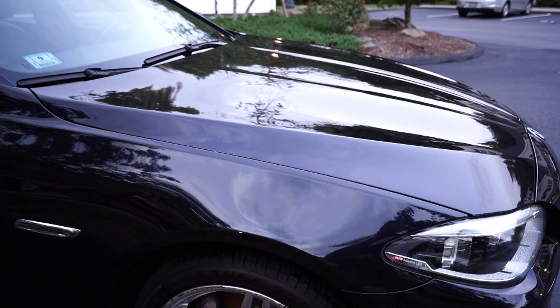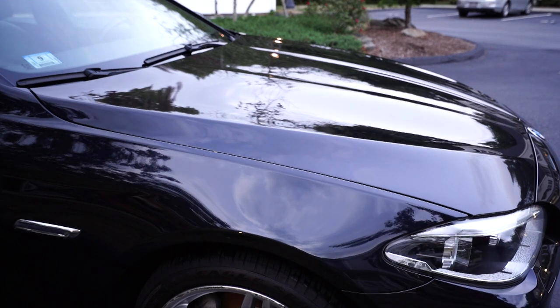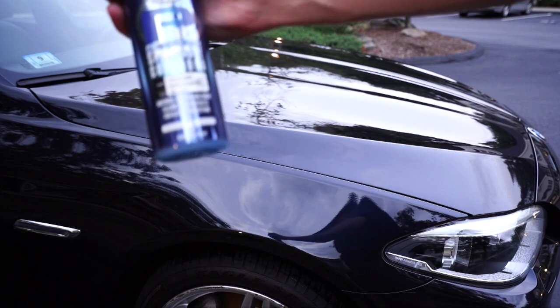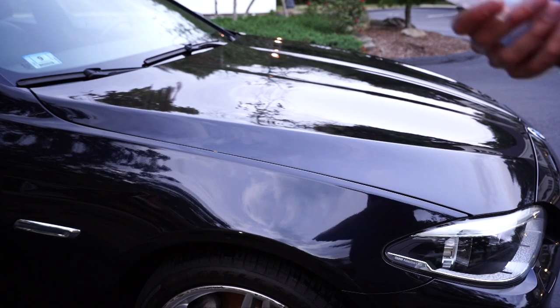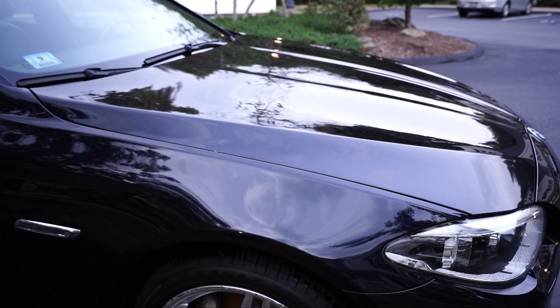The second to last thing is we are going to do a spray wax on the car - not a full wax since it's getting late. This spray wax is called P40 Detailer and it's basically a sprayable carnauba wax. It works pretty well and leaves a very nice finish.